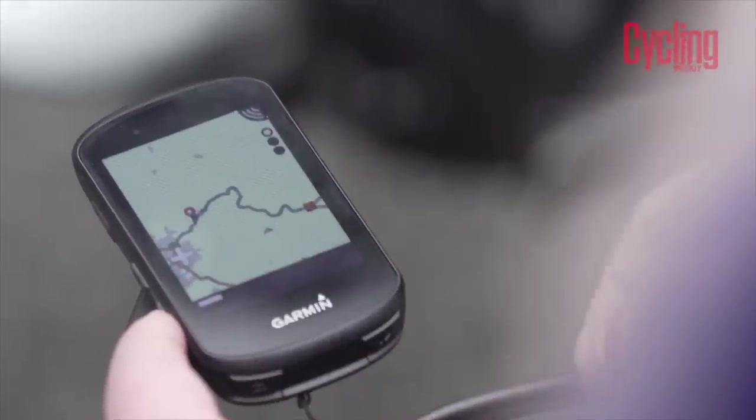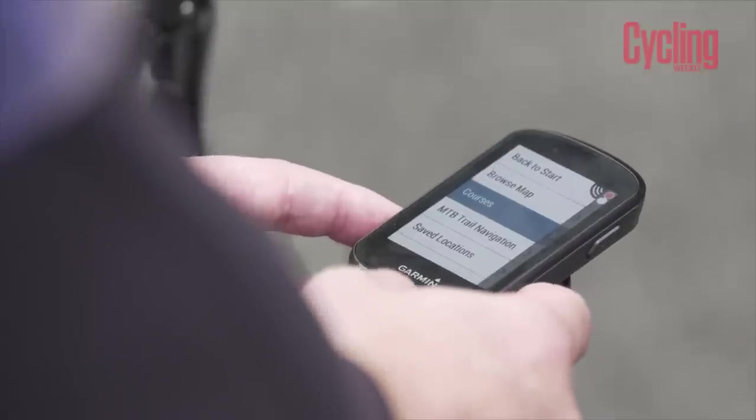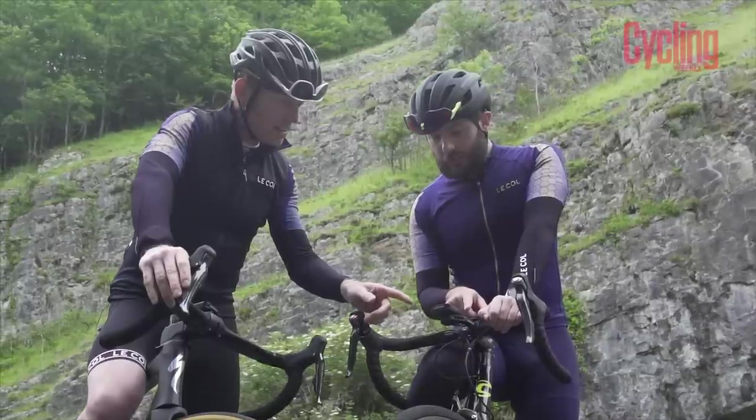The Garmin 530 has a 2.6-inch screen. It weighs 77 grams on our scale — nothing really, about the weight of a couple of packets of crisps. It's about two inches wide and just over 3.4 inches tall, so it sits nice and stealthy out of the way. Its new design follows on from the 130 and it looks really good.